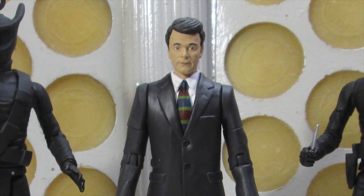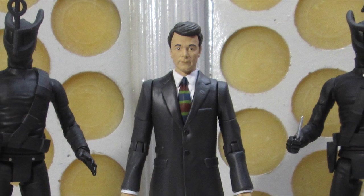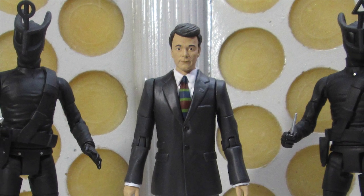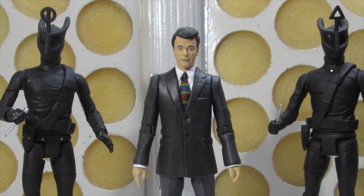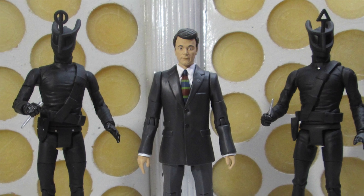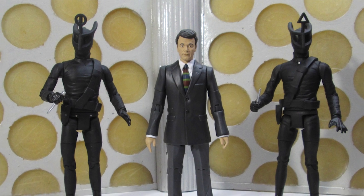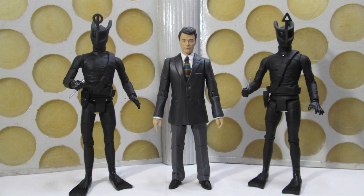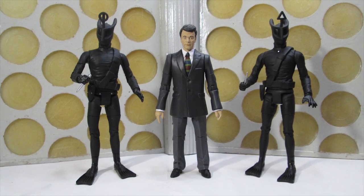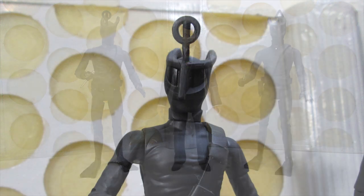Hello and welcome back to another Doctor Who action figure review. The sun is shining, summer's here, and B&M have a brand new series of Doctor Who action figures out. It's that time of year again where everyone goes mad trying to hunt them down, and this year just like last year we have been spoiled. I am thrilled with what I am talking to you about today, which is the Keys of Marinus set, featuring two Voord and Ian Chesterton.